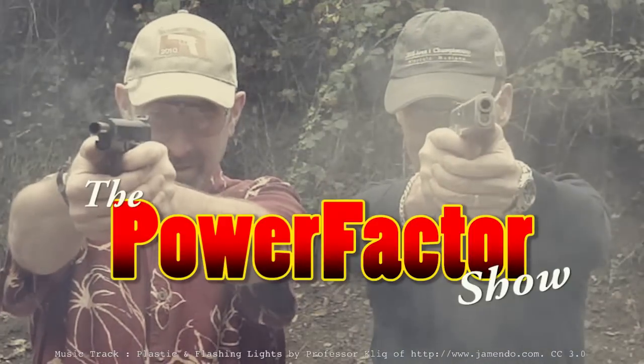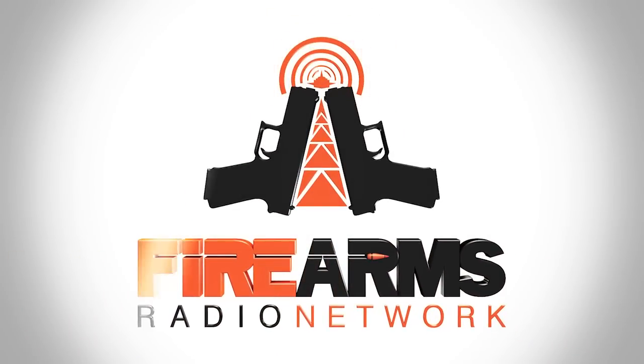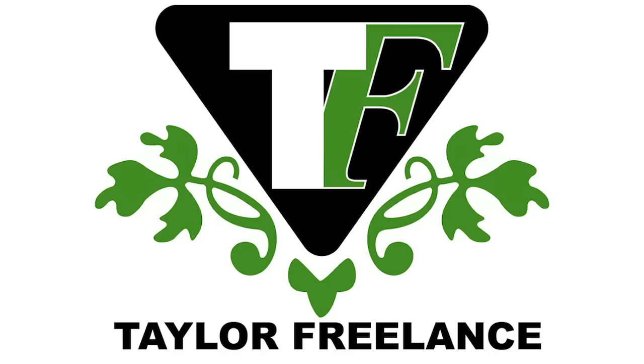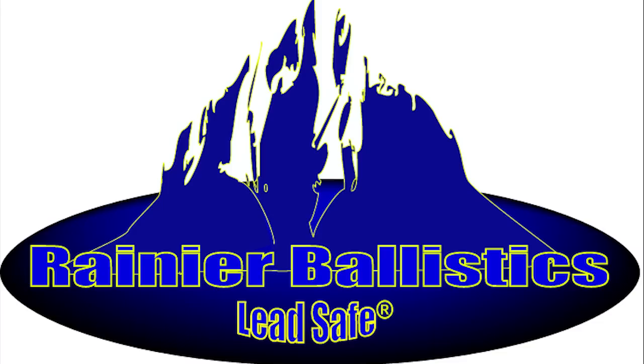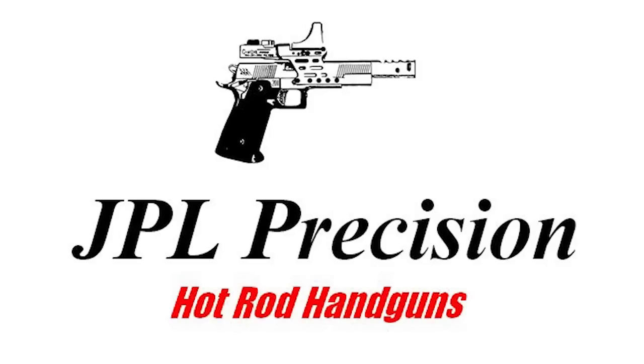Welcome to the Power Factor Show, Episode 166. The bandwidth for this episode is brought to you by the Firearms Radio Network at firearmsradio.tv. Sponsored by Taylor Freelance, Rainier Ballistics, Hodgdon Powders, and JPL Precision.